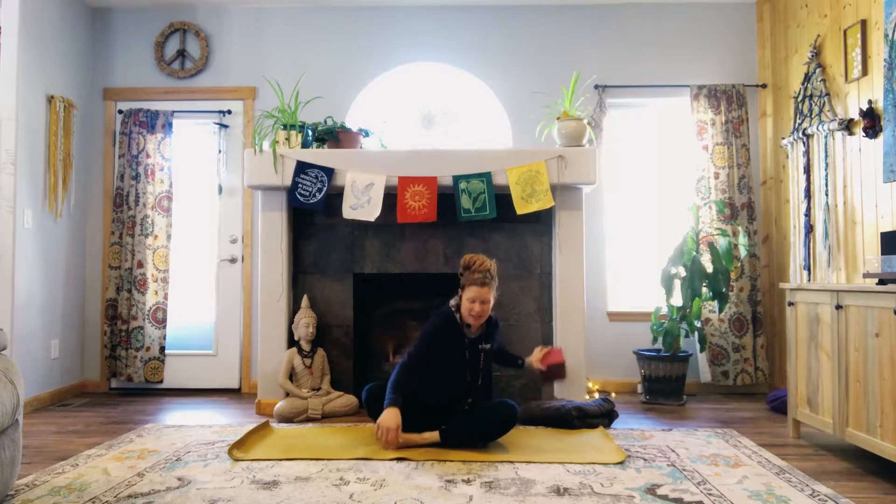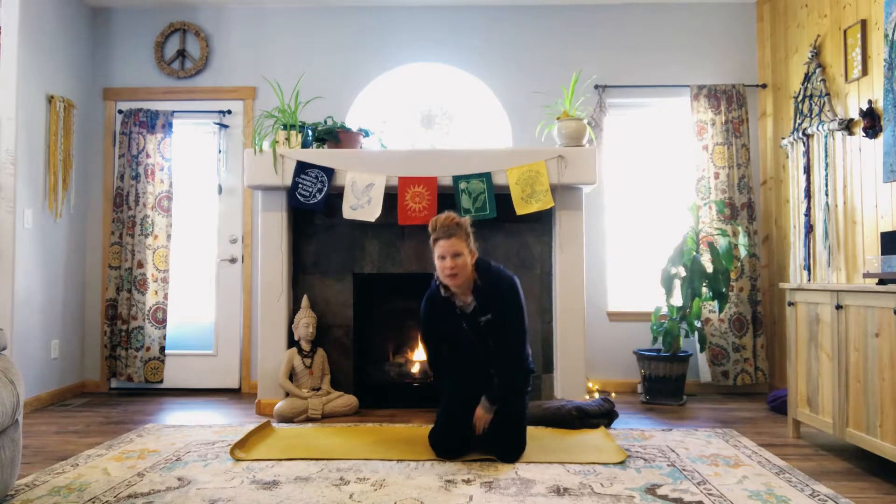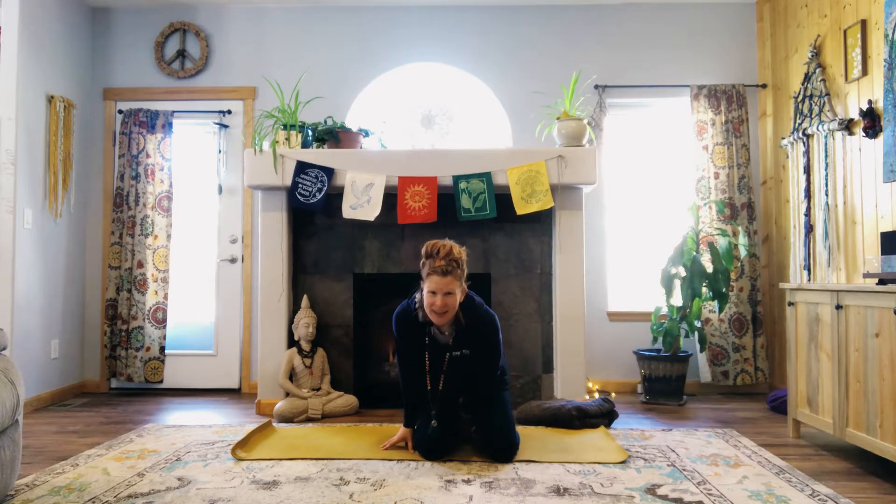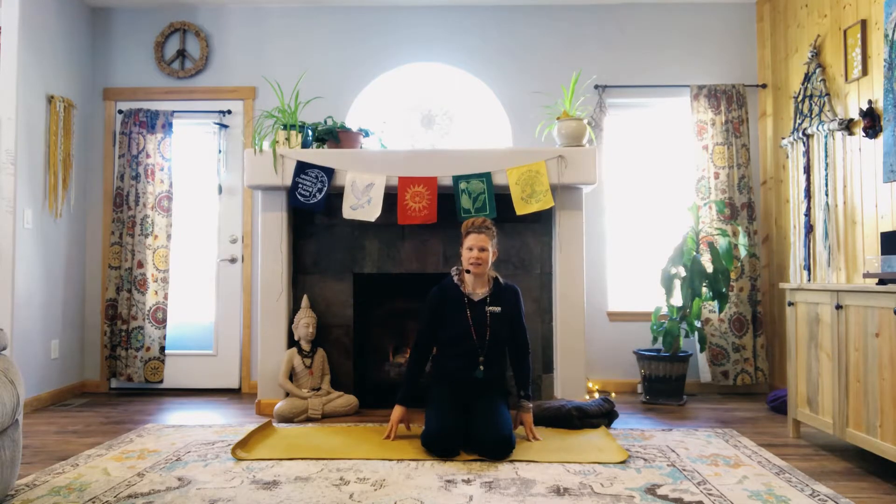Welcome back, my lovely friends. Join me in a crisscross applesauce. Find your seat, or if something like a hero's pose with a block feels better, you could sit on those shins where the legs lengthen long — you could put a pillow or a block under your butt. We're just gonna start with a little breath practice, like a little meditation practice. Just let your body wiggle out. You are here. Find a comfortable seat — sometimes that can be really challenging — and knowing that you're not alone in this.